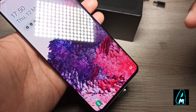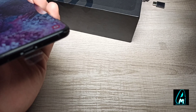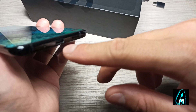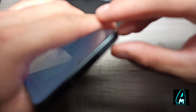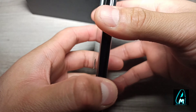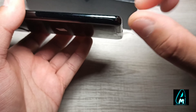It has a stereo speaker built in at the bottom, tuned by AKG. The USB Type-C charging port is also at the bottom. On the right side are the power button and volume buttons. At the top is the SIM tray requiring a pin. The left side is bare, and it's a very slim and simple phone overall.